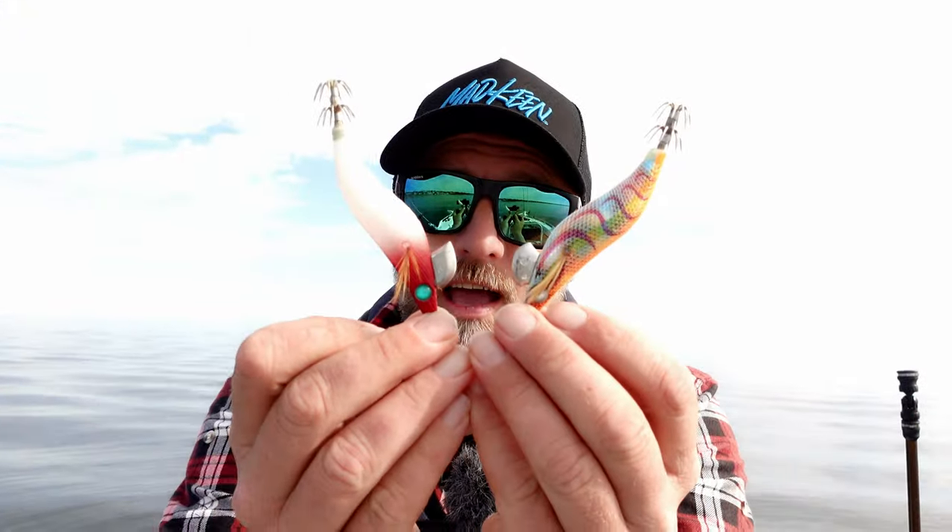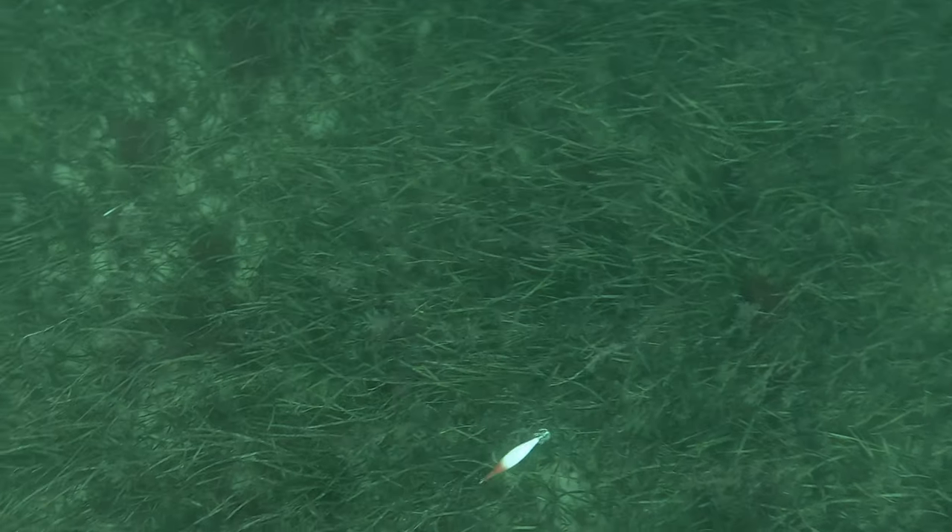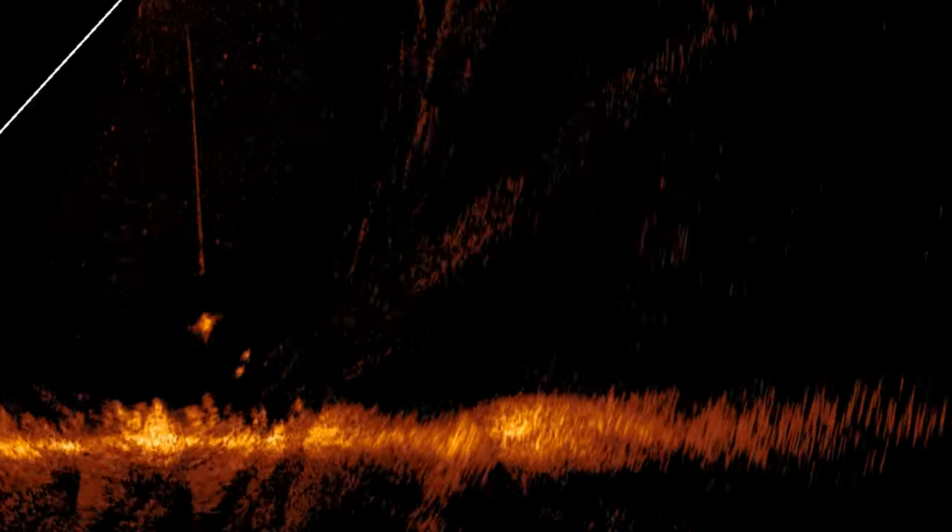I'm going to run two jigs together today — the redhead against this one — a tried and tested pattern versus this new one. I'm going to put the camera under the water and watch how the squid react. I'm running Active Target while doing this test so I can see exactly where the lures are positioned in the water, how close they are to the bottom, and hopefully watch squid come up chasing the jigs. It also stops the camera from getting caught on the snags.